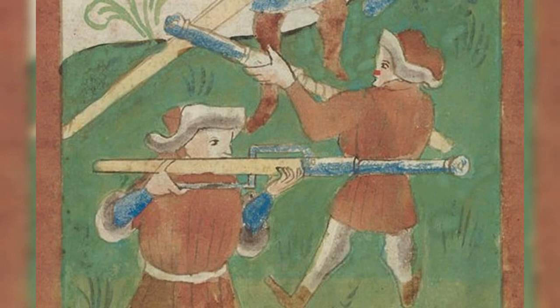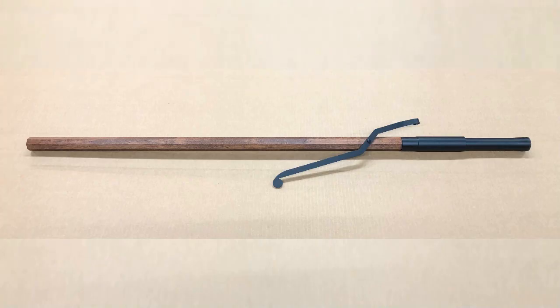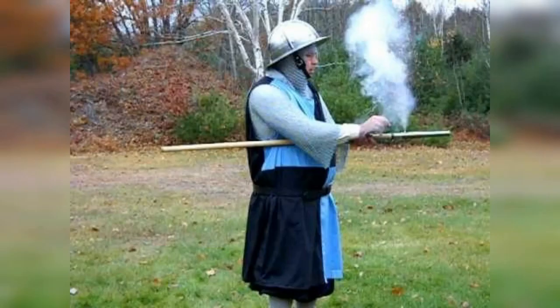20. Handgon, 14th to the 15th century. The handgon was one of the earliest forms of firearms — a handheld gunpowder weapon that was fired by a touch hole. It was typically loaded with small pellets and was effective at close range against both armored and unarmored targets.